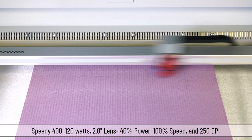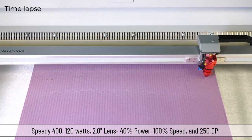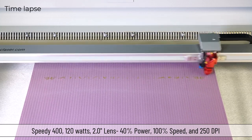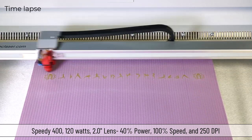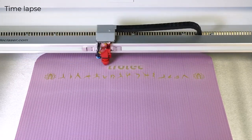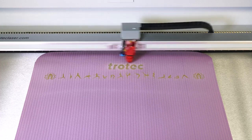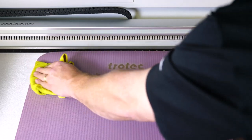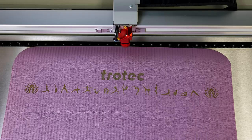I am using the same parameters as the yoga blocks on my Speedy 400 120-watt laser with a 2-inch lens at 40% power, 100% speed, 1000 Hz at 250 DPI. Testing shows that the same settings look great, but the mat produces a bit of residue. I will attempt to wipe the engraved foam with a damp cloth. The residue wiped clean without effort and the final contrast is outstanding.